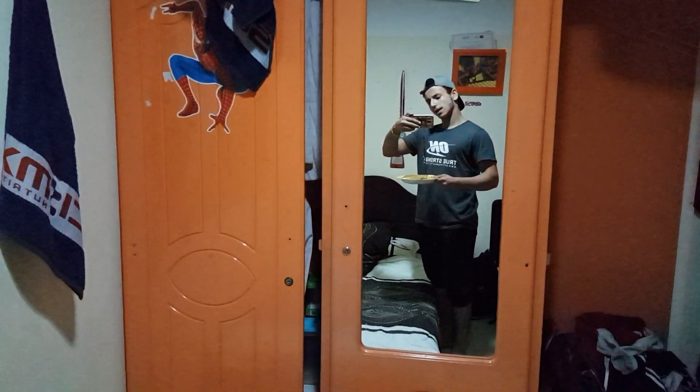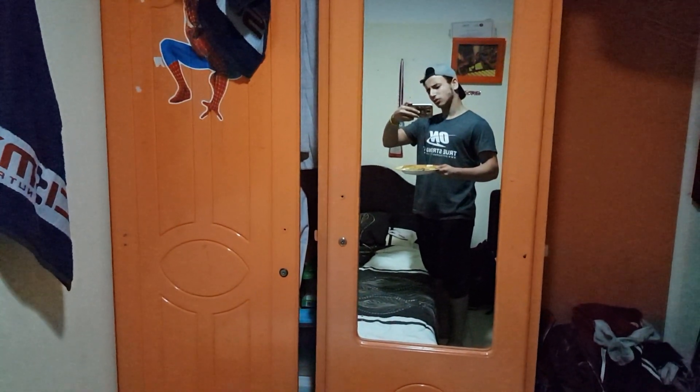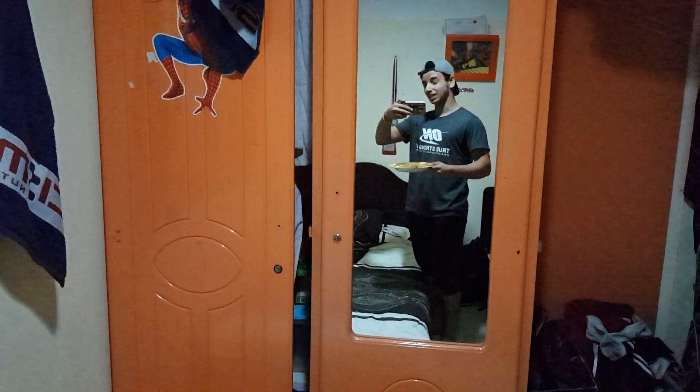We came back from the gym and here we have our post-workout meal: a bunch of brown rice — around five tablespoons — with a bit of sauce to eat with it and some chopped chicken. It's basically like my second meal, so today a total of three meals.